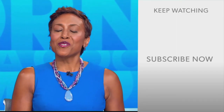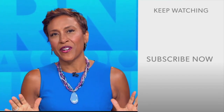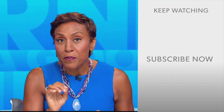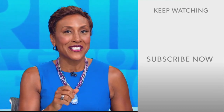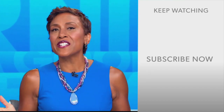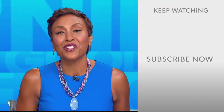Hey there, GMA fans. Robin Roberts here. Thanks for checking out our YouTube channel — lots of great stuff here. Click the subscribe button to get more awesome videos and content from GMA every day. We thank you for watching and we'll see you in the morning on GMA.